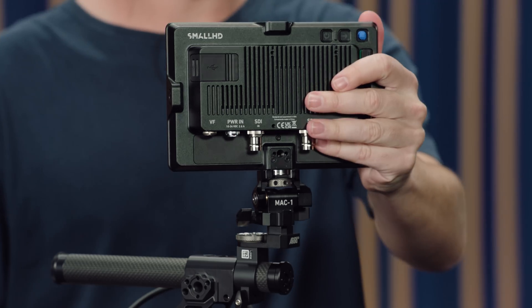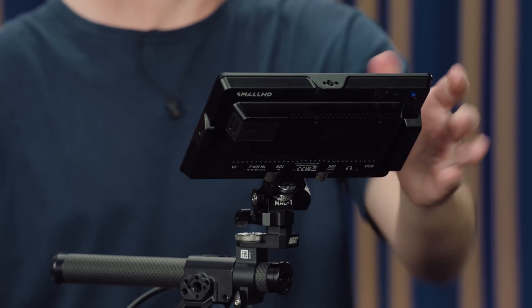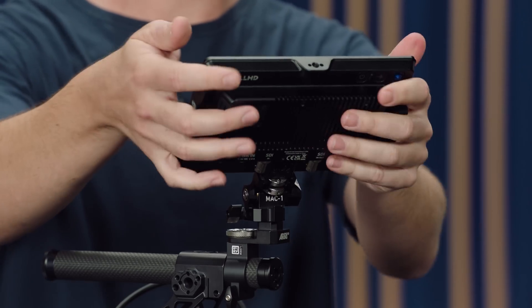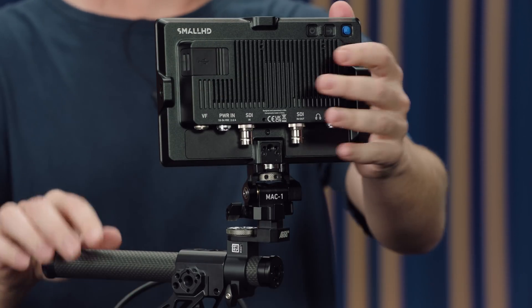The MAC1 is a two-axis monitor arm, giving adjustment over tilt and pan. You don't get rotation in the roll axis, but that's fine because you don't really want the monitor to have a different horizon level to your camera sensor. You can adjust the whole thing with one hand and it will stay where you leave it because it uses a friction-based system. There are two little knobs for adjusting the friction level, and it stays wherever you leave it — much easier than some other monitor arms, especially when adjusting handheld by yourself.